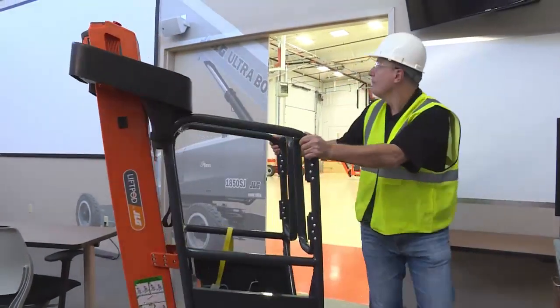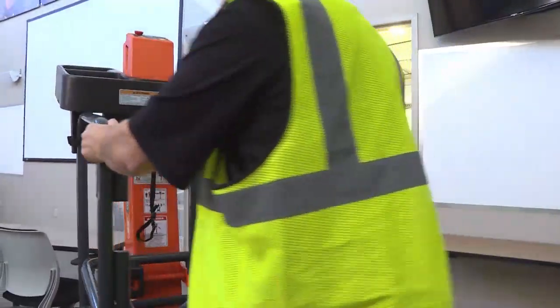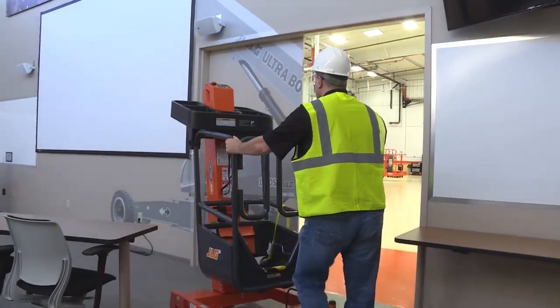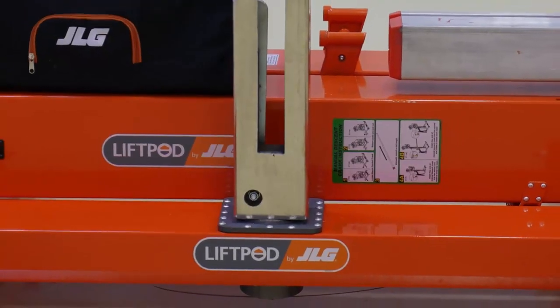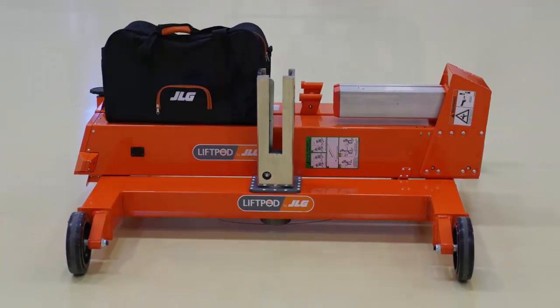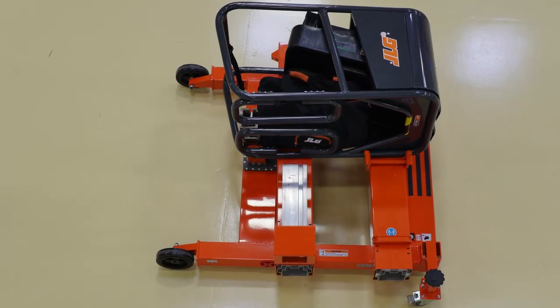It can be pushed on the swivel caster for transport. Only move the machine on a smooth, level, clean and dry surface. Never allow personnel on the platform while moving the machine. When transporting by truck or trailer, the machine must be disassembled into its major components. Secure each component separately.